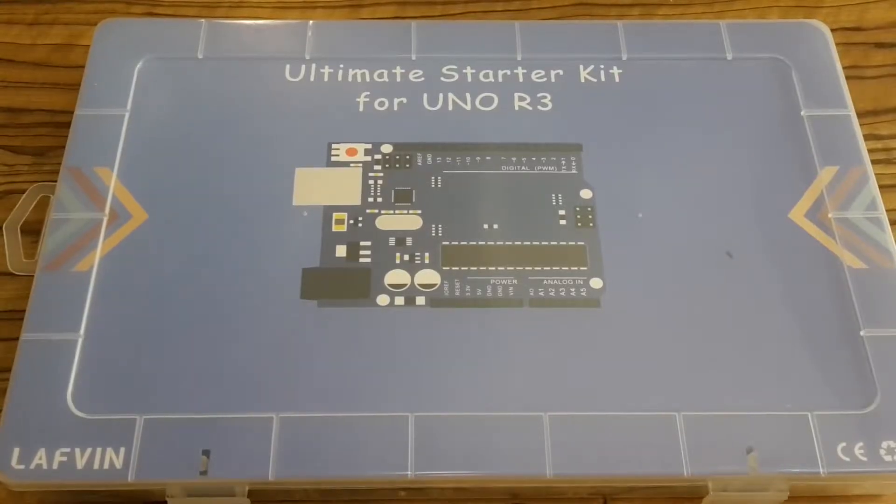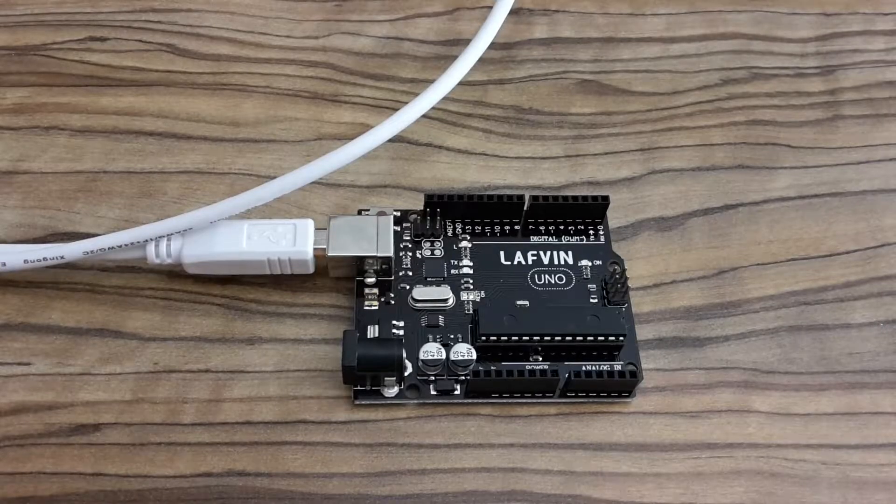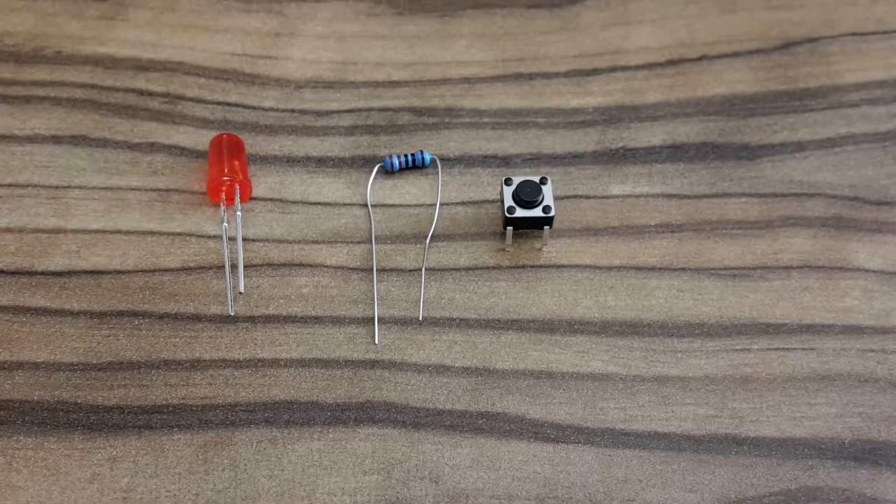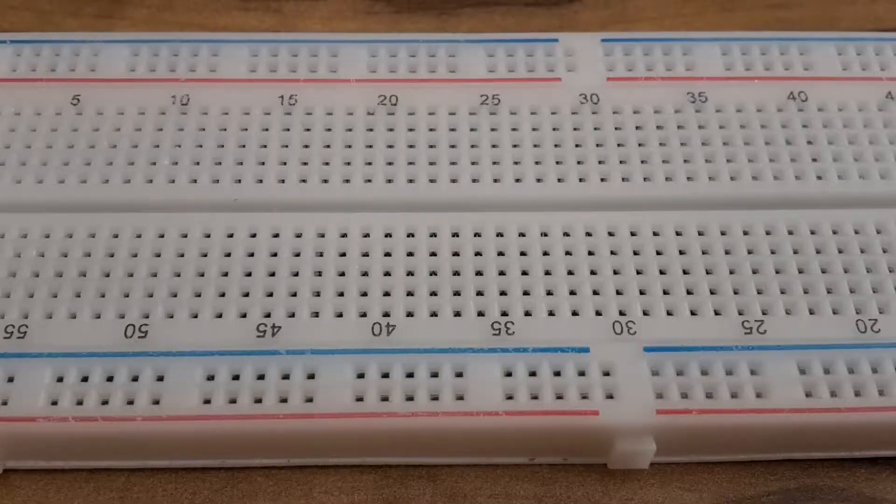All components I'm going to use in this video are from this starter kit which I bought on AliExpress. I'm going to need this Arduino prototyping board, some jumper wires, the key components: an LED, a 220-ohm resistor, a push button, and a breadboard for prototyping.